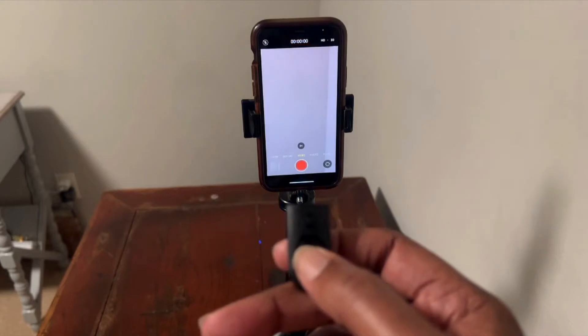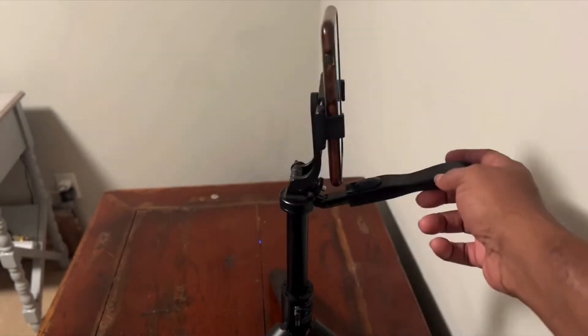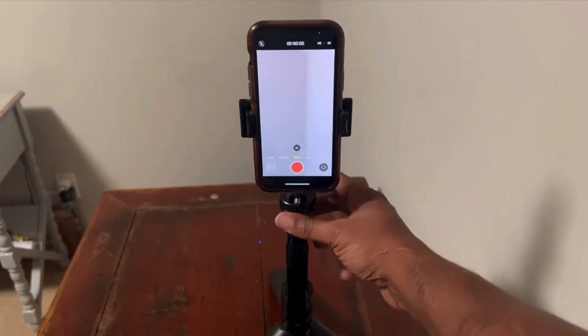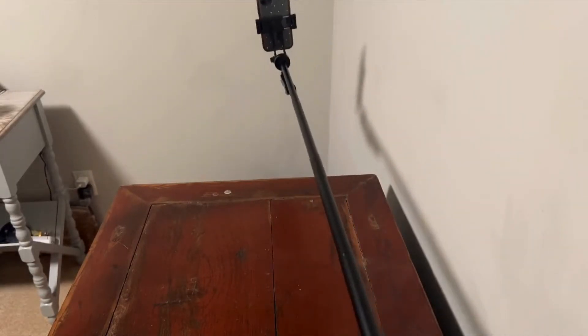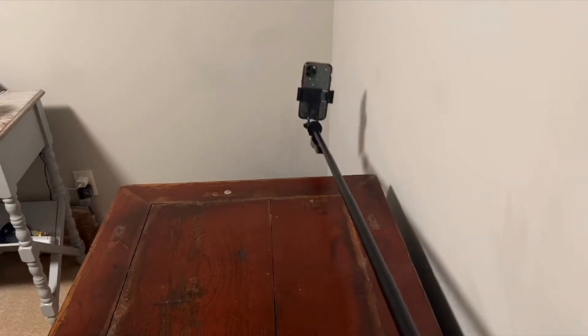Overall, this tripod is a versatile, reliable, and high-quality tool for anyone looking to improve their photography, video shooting, or live streaming setup. Highly recommended for beginners and experienced creators alike who want a simple yet effective solution for stable, hands-free recording. I hope this review helps.